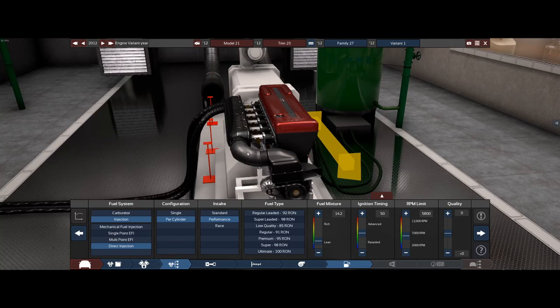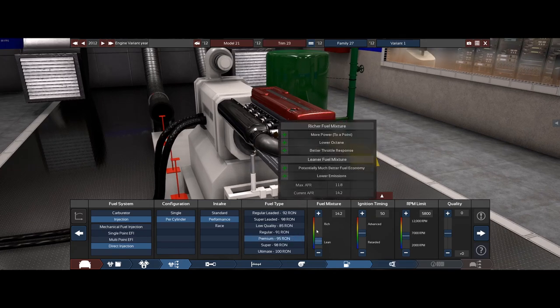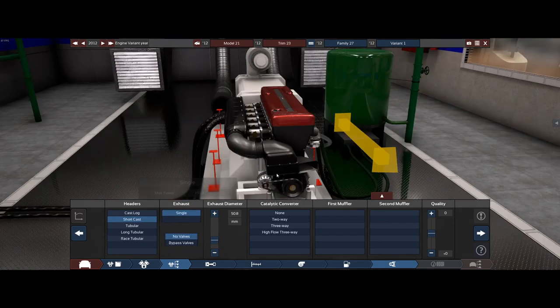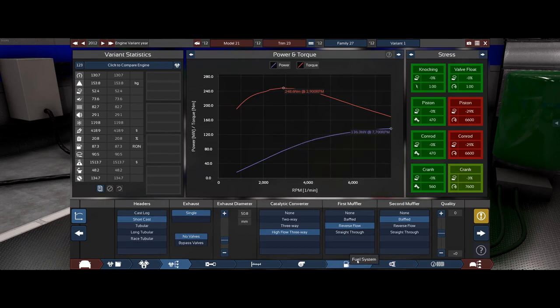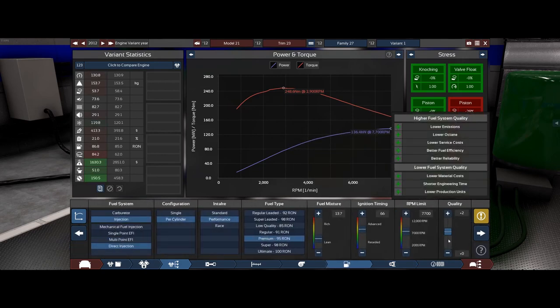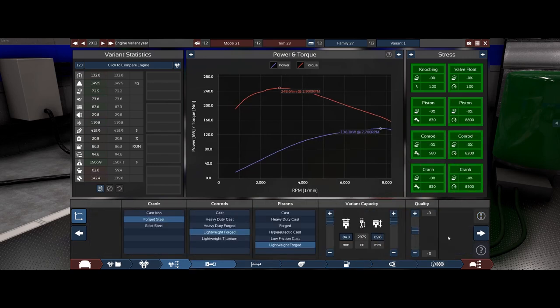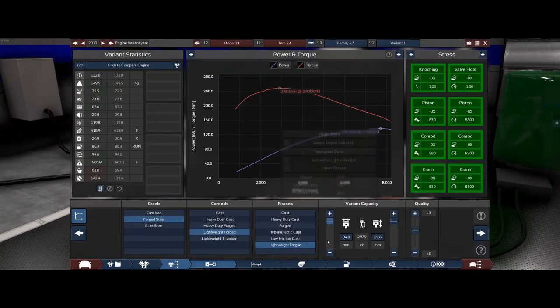BMW is very well known for having a split type manifold on their performance vehicles, which allows a long runner for low RPM and a short fat runner for higher RPM, but this will have to do. They probably run premium with a little extra compression, more ignition timing, more RPM. We'll go with a short cast, high flow, reverse flow and baffled oil system. The pistons aren't liking it so we'll go with a little bit higher quality engine internals.